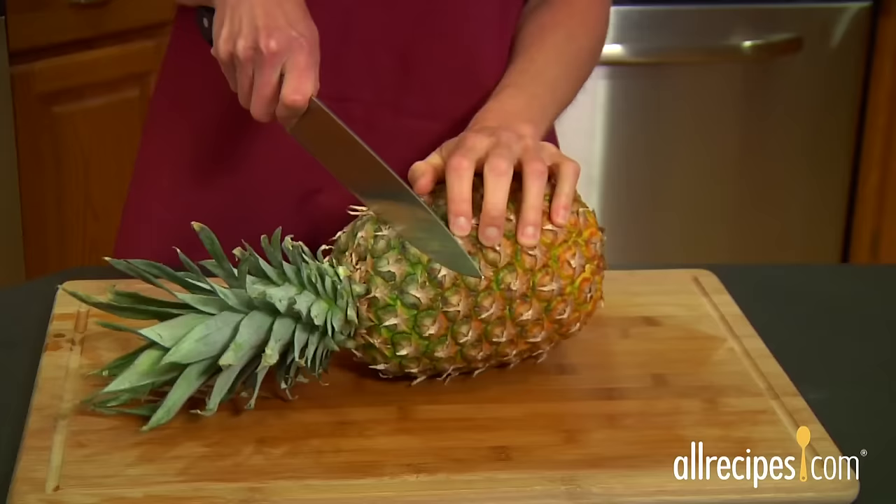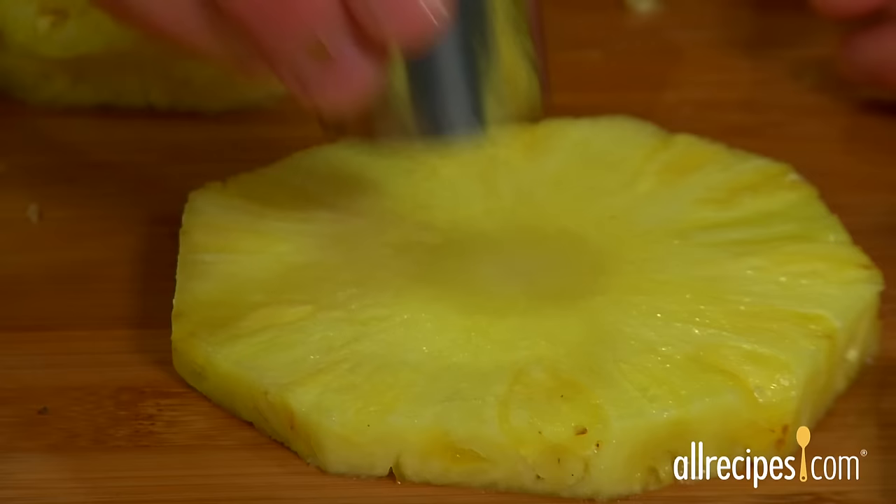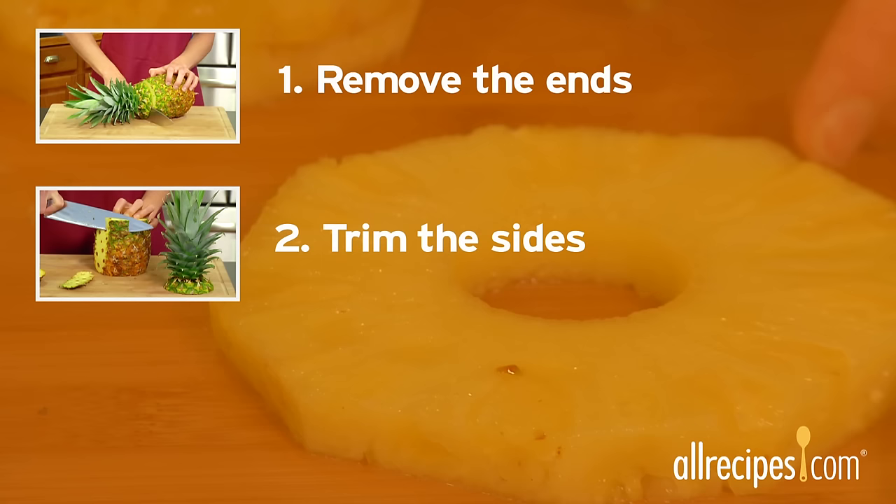If you prefer pineapple rings — many kids do — remove the top, bottom, and outer skin of the pineapple, then slice crosswise into rings. Use a circular cookie cutter to cut out the tough inner core.